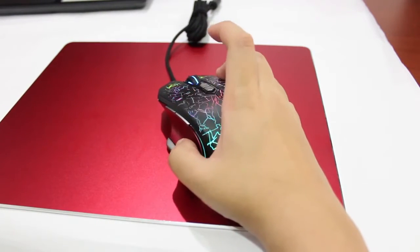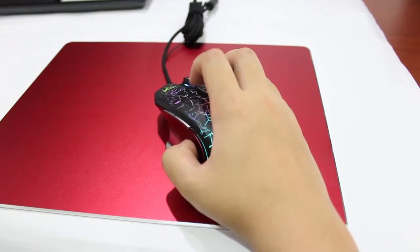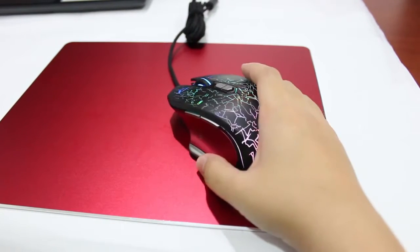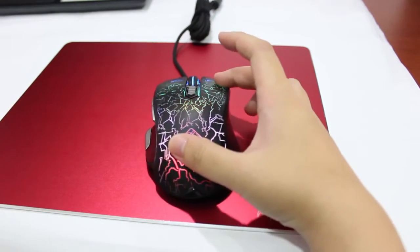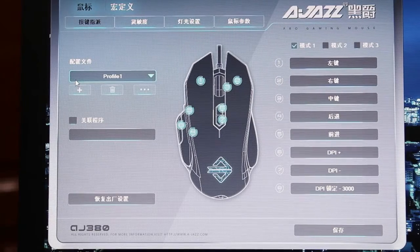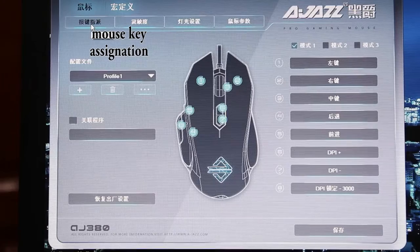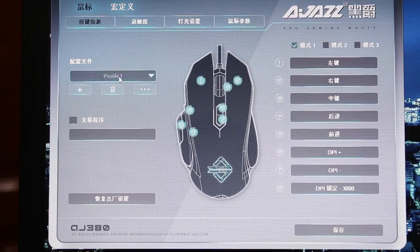This is the driver. It can be downloaded from the official website of AirJazz. This is the mouse key assignation. It has 5 profiles for you to save different assignations for the mouse.